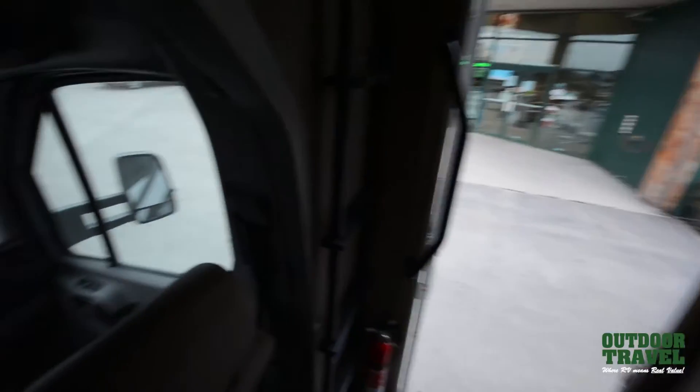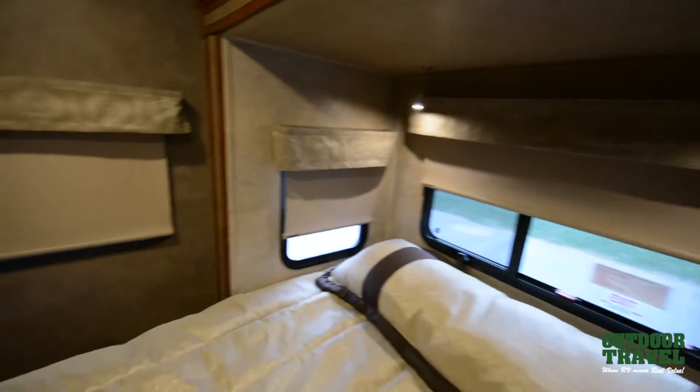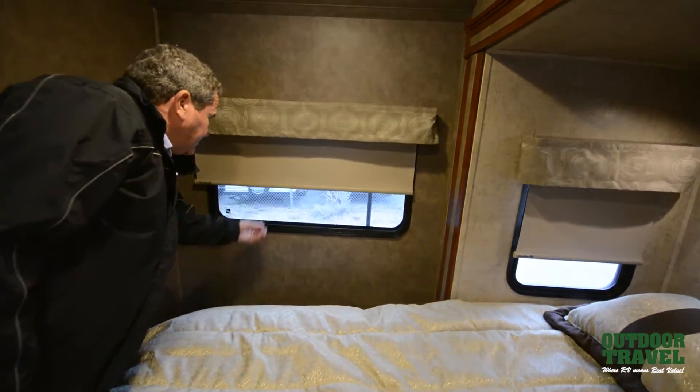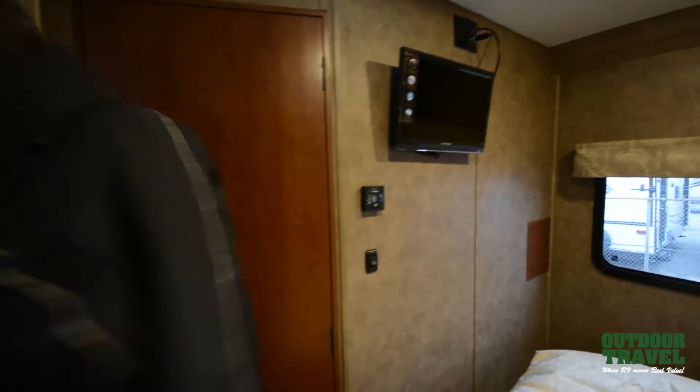I'll show you what it looks like inside lit up. So here you have a walk-around bed, a reading lamp on this side and on the other side, a vent here and a vent also here. Then right here you have another window to give you more light inside. And you have a TV in your bedroom as well. We haven't got to the bathroom yet, which is quite nice.